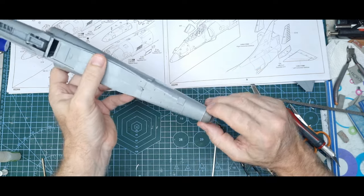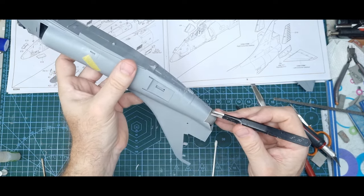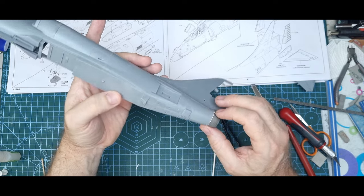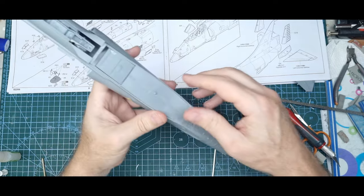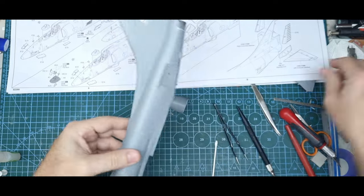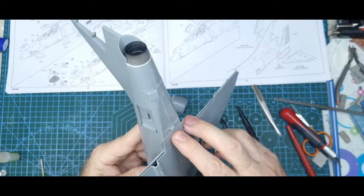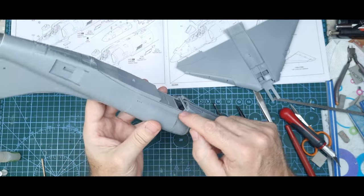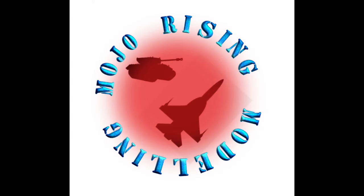I need to protect the resin because there's raised rivet detail along there that I don't want to sand away. I'll put a couple of layers of tape over it and carefully sand back the plastic card to clean up that area. Once I've got the other intake on, I'm probably better off waiting until both are on before cleaning up, because I'm not really happy with the fit — but it is what it is.